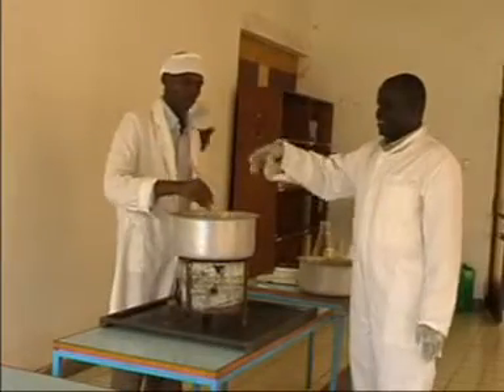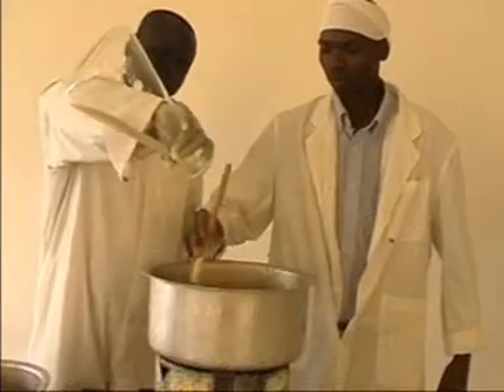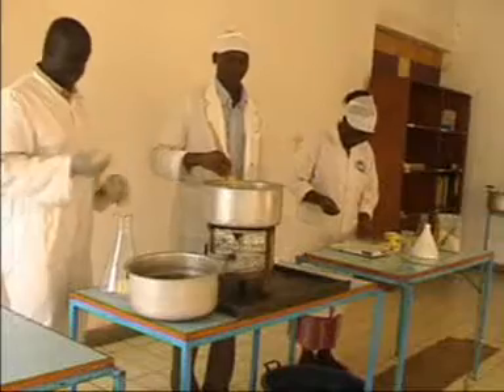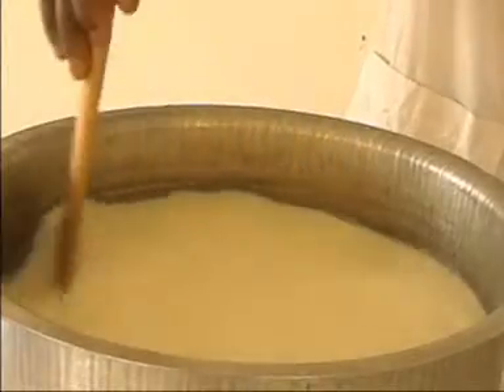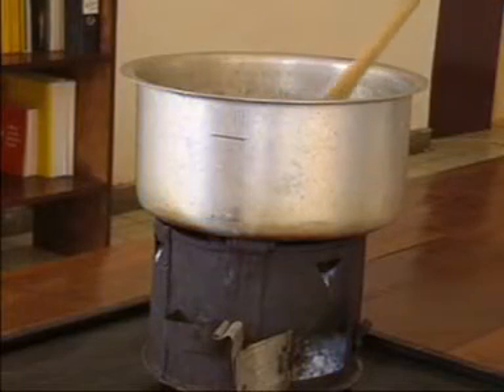After 15 minutes of heating, add 2% sugar, which is about 100 grams, and 4% milk powder, which is about 200 grams. Stir continuously to ensure that all added ingredients are properly dissolved and do not burn at the bottom of the saucepan.